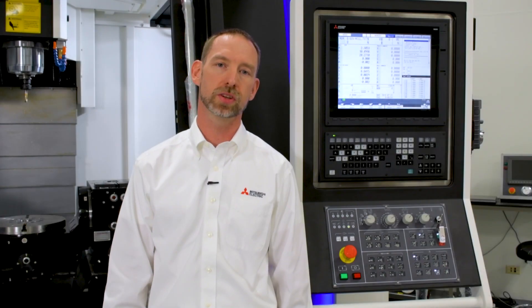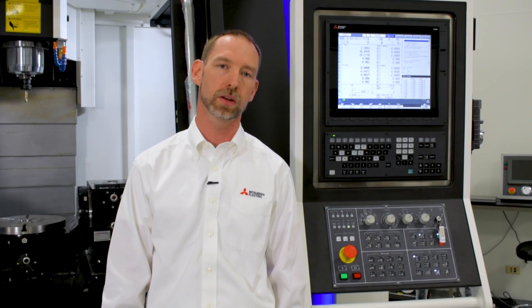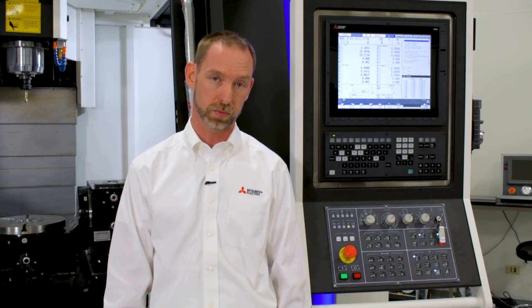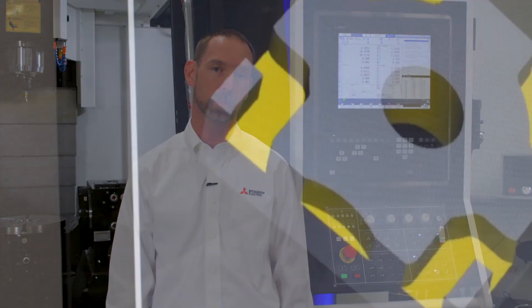All or most of our options are actually turned on as standard from the factory with a lot of the machine tool builders that we work with, saving you potentially thousands of dollars on your machine tool. Contact your local machine tool builder to find out which options are coming standard on their models.